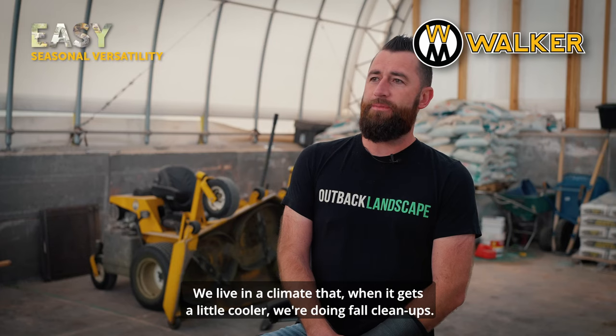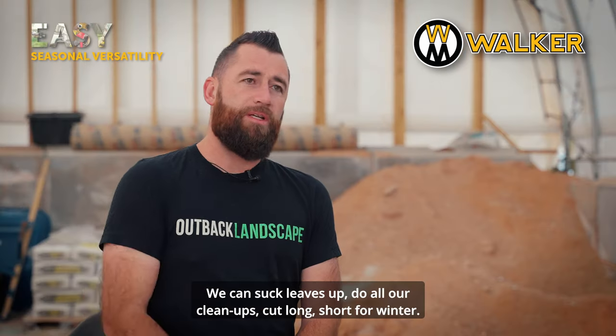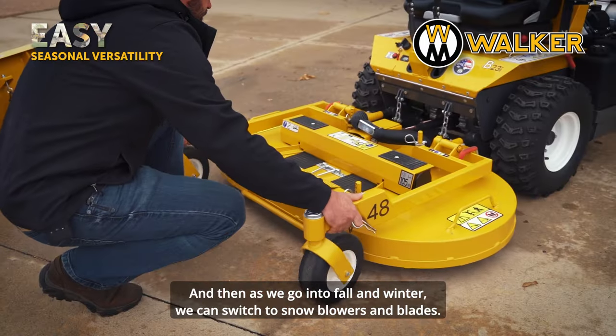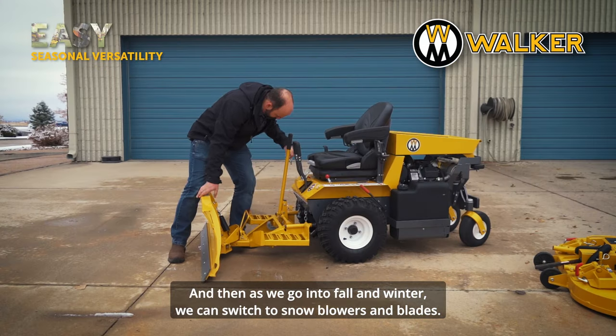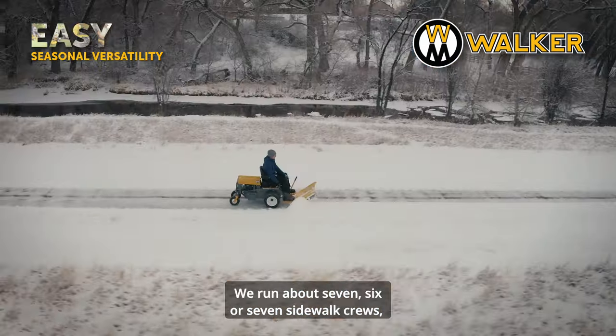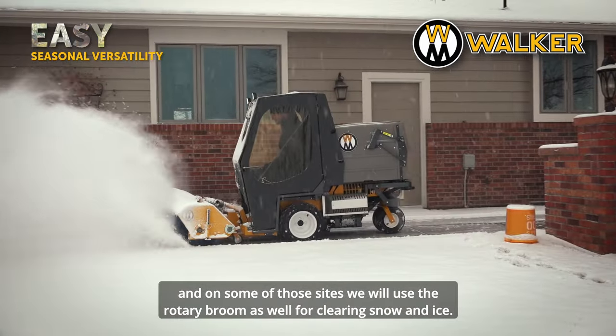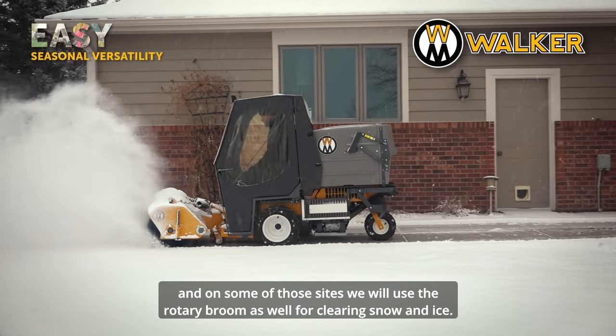We live in a climate where when it gets cooler we're doing fall cleanups — we can suck leaves up, do all our cleanups, cut long or short for winter, and then switch to snow blowers and blades. We run about six or seven sidewalk crews, and on some of those sites we'll use the rotary broom as well for clearing snow and ice.